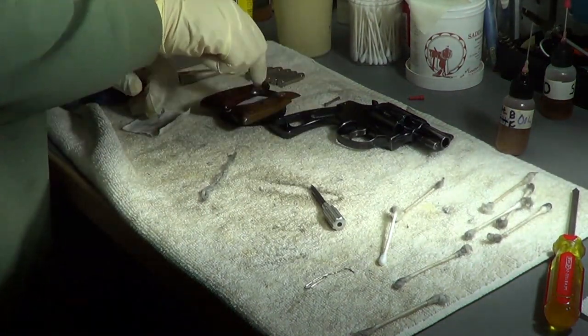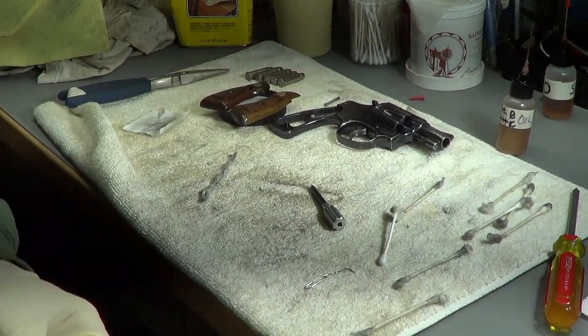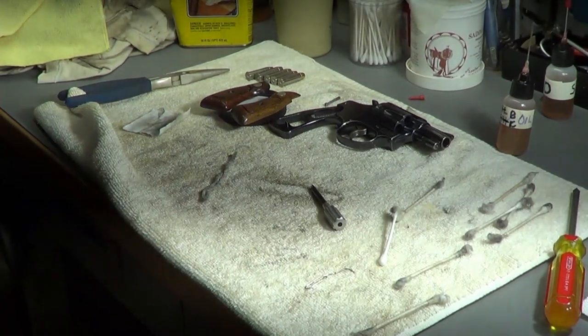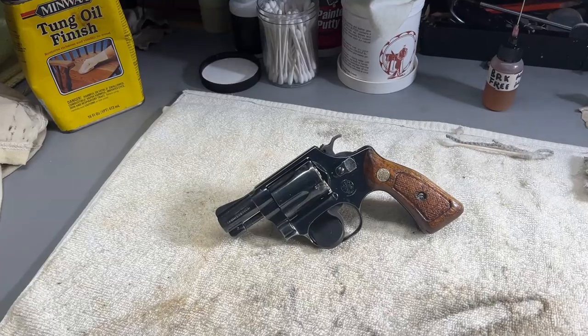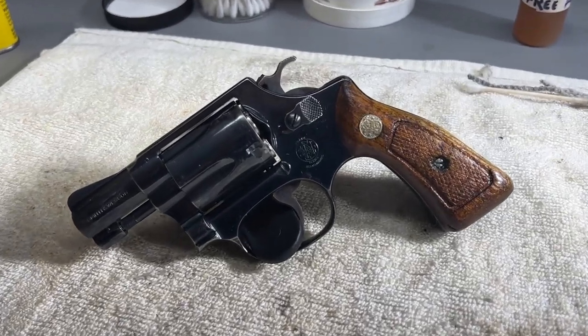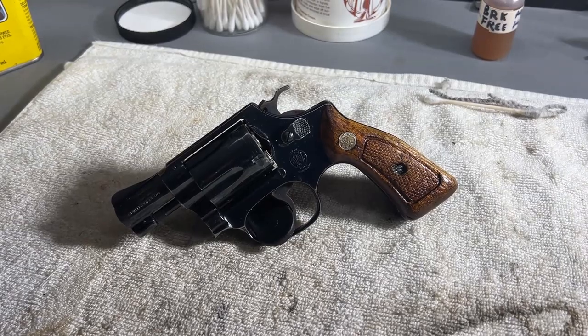Maybe I'll add it on when they're finished and I finish putting it back together. Hopefully you got something out of that. As you can tell, I don't take apart revolvers a whole whole bunch, but anyway - there's the finished product. Cleaned up, good to go. Grips are on, nice and dried.